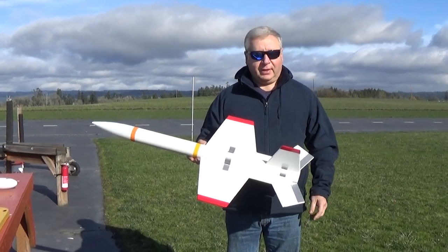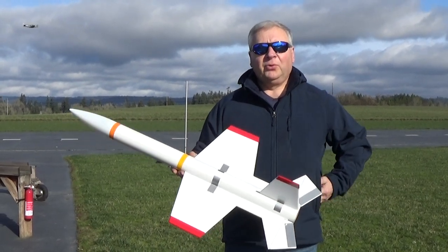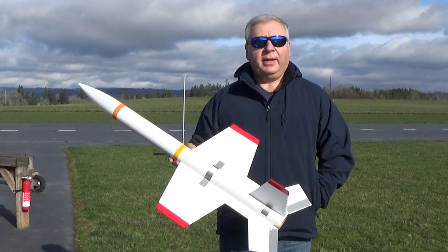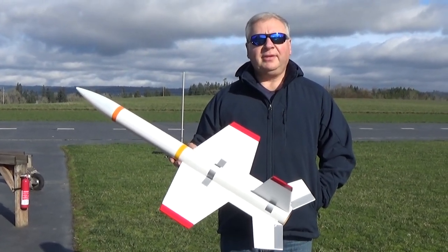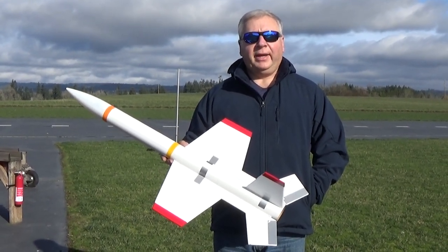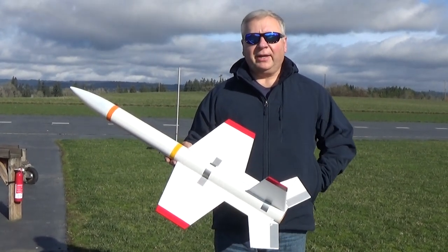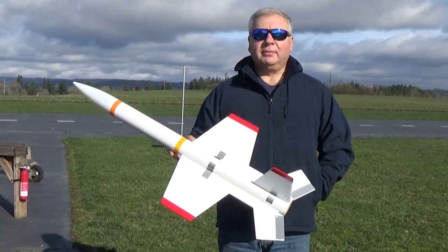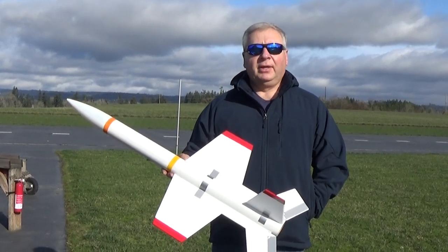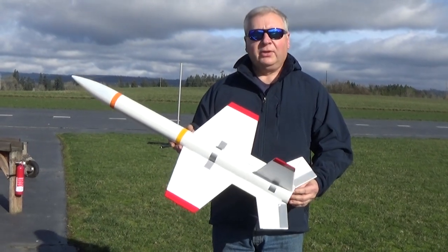Hey, this is Frank Burke with Dinosaur Rocketry, and today I've got a model that was inspired by a very nice guy, Ken Foss, who had made an upscale of the rocket kit from Apogee, designed by Schrocks called the Sea Sting, which is a sort of a made-up Navy cruise missile. He had done an upscale about the same size as this, and I really liked the look of that. I thought if I could make the wing a little bit bigger, push the wing back a little bit, and shorten the model, maybe I could come out with something that could actually glide okay. So this is my version of the Schrocks Sea Sting.